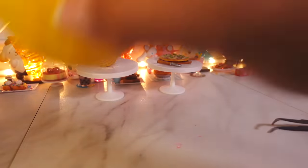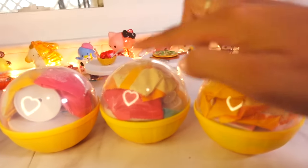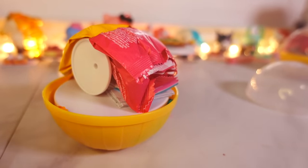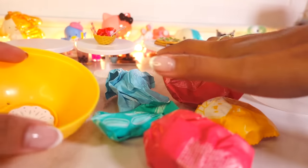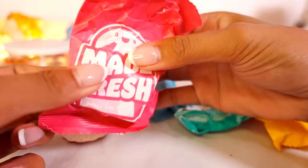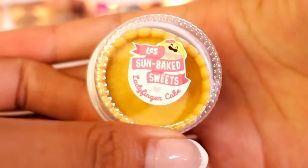We only have one, two, three Minivereses left to open. Eenie, meenie, minie, moe — my mother said to pick the very best one and it is you! Let's open it — that one was loud. We got a full one here. It looks like another six bagger — one, two, three, four, five, six bags again. There's also a bigger little coaster doily thing. This feels interesting — I am so curious what's inside. In three, two, one. What is this? Oh... I've never seen a cake that looks like this. Lady finger cake! Lady fingers.